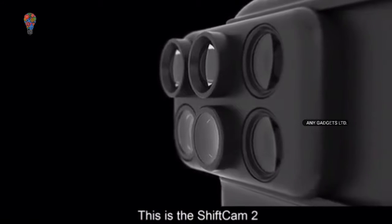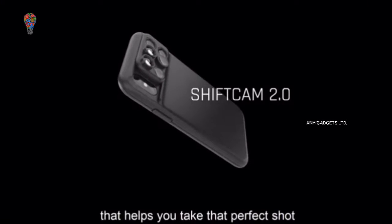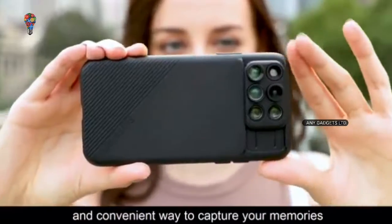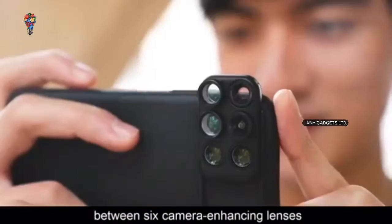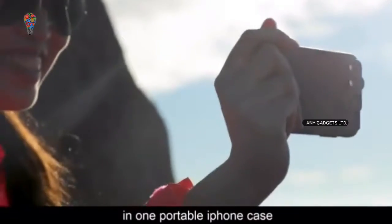This is the ShiftCam 2, a compact multi-lens phone case that helps you take that perfect shot without all the heavy gear. It is the most lightweight and convenient way to capture your memories. Just shift, point, and shoot. The ShiftCam 2 allows you to slide and snap between six camera-enhancing lenses in one portable iPhone case.